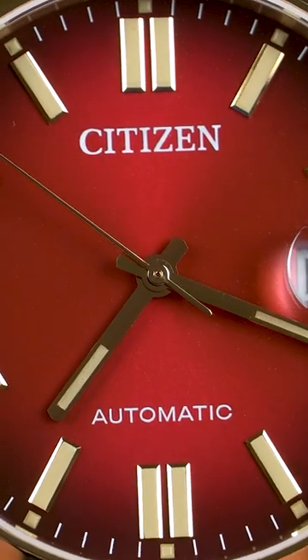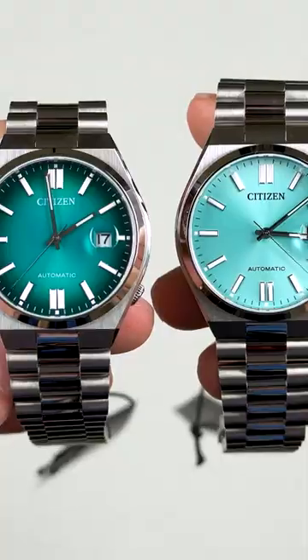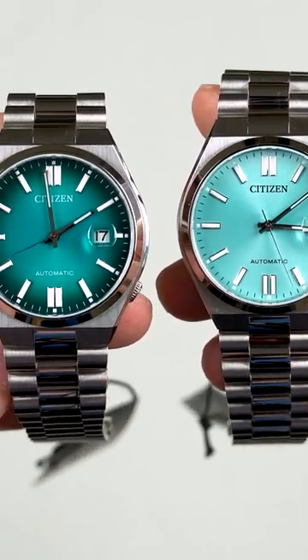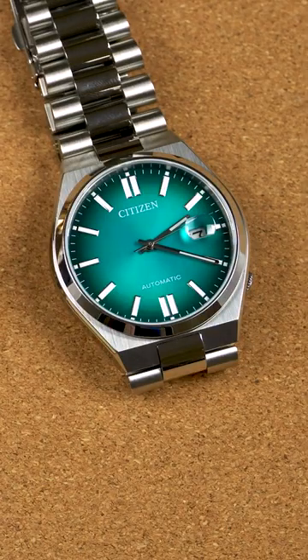Next let's have a closer look at the dials so that you can decide which one is right for you. To be honest, all three look pretty great and initially I thought I would like the light Tiffany more than the others, but after spending some time with all of them, my favorite is definitely the Tilt Turquoise model.